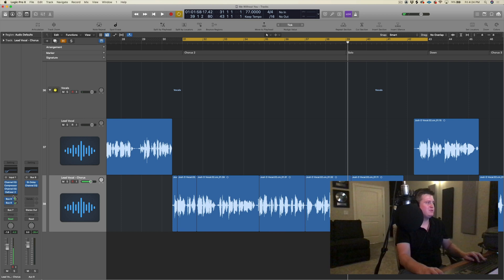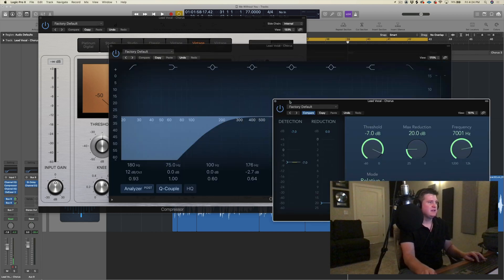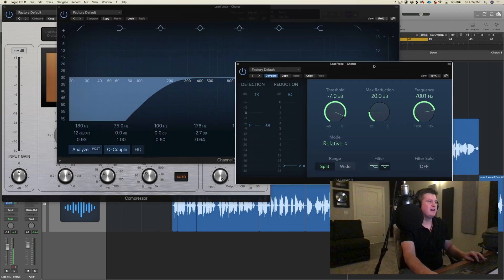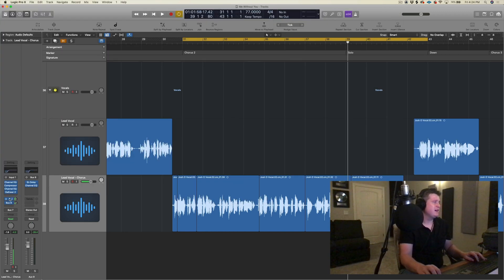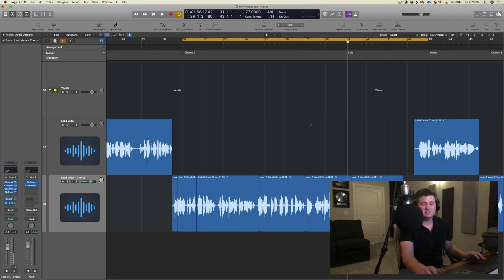All right guys, that's pretty much what I would do. I'm pretty happy with that mix. I know that's very simple, but that's really all I would do for this lead vocal right now. We have compression, we have EQ, we have de-essing, and then we also have reverb and delay sent out through our bus channels — the Silver Verb and the Stereo Delay. All stock Logic plugins, and to me it sounds great. Hope you all learned something today. See you next time.